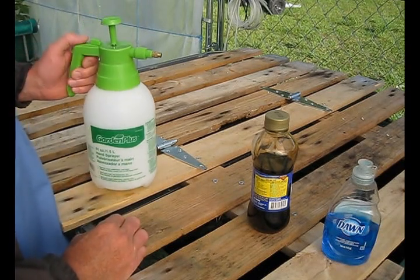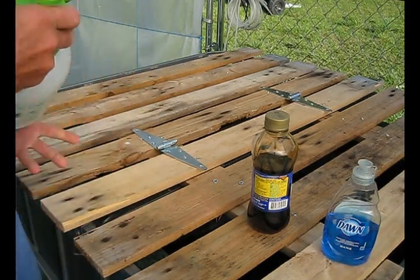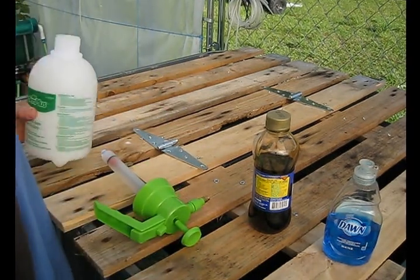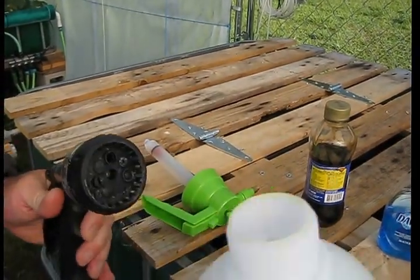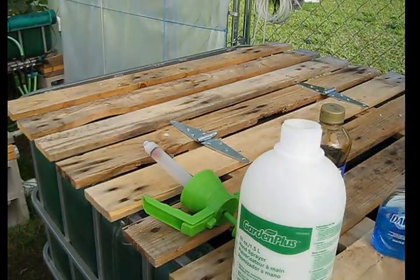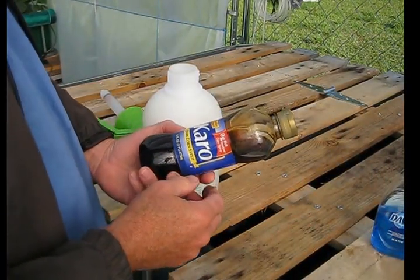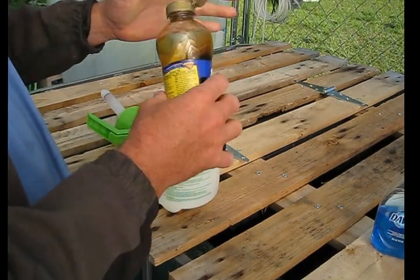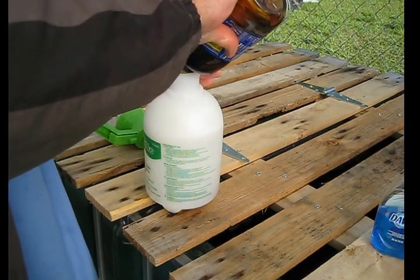I want to cover organic pest control. This is just a regular spray bottle. Because you have fish in this system, you have to be very careful what you use to control pests. You fill this up with regular clean water, then you add Karo syrup — you can use the clear or the dark, it really doesn't matter. What this does is fool the pests into thinking that the plant is very healthy.